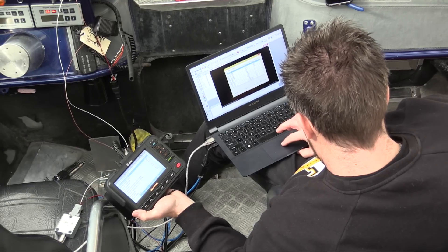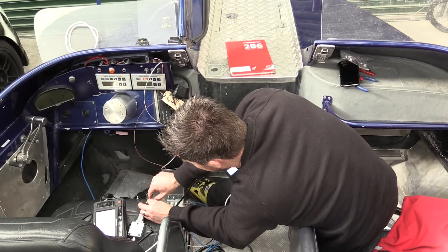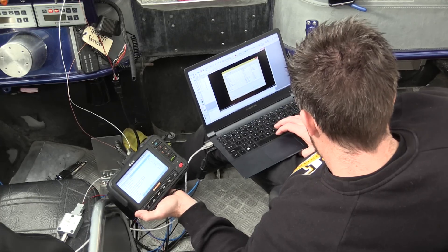Decoding this CAN bus data can be a little bit tricky and time consuming. We start with a CAN bus sniffer, which is a piece of hardware and software that allows us to see the data being sent on the CAN bus.